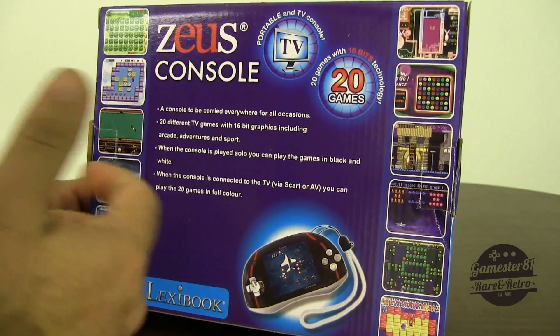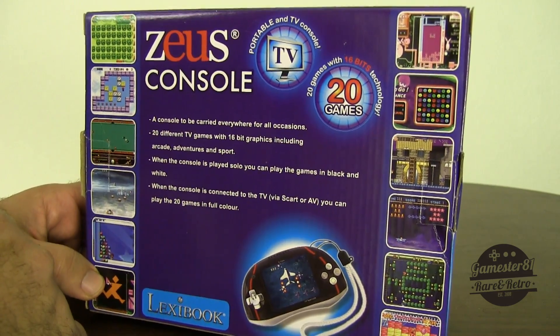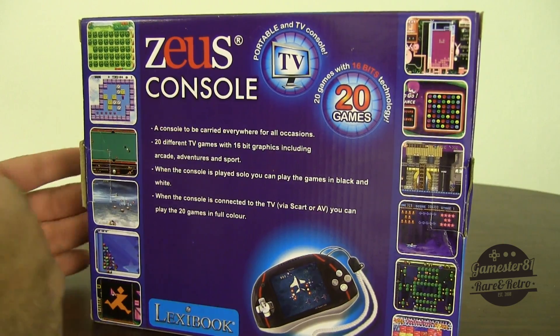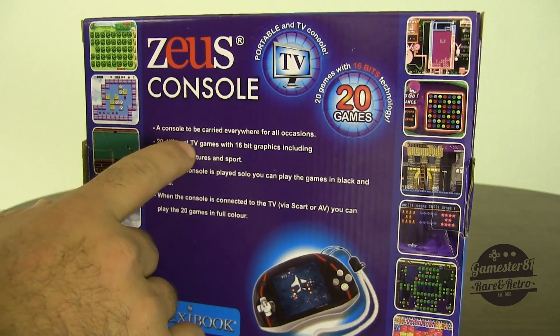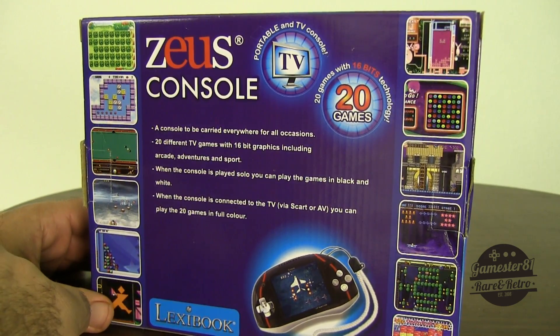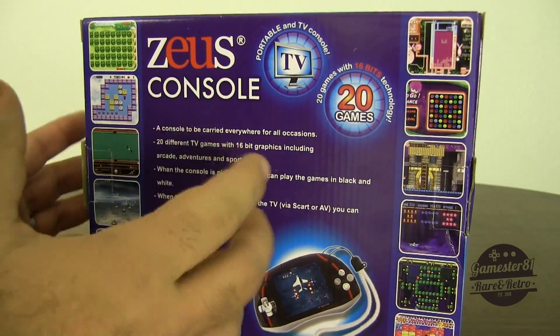It says 'a console to be carried everywhere for all occasions' — so I guess I can carry it to a wedding, maybe play it in school, or bring it to the restroom. All occasions, right. It also says '20 different TV games with 16-bit graphics including arcade adventures and sport.' Arcade adventures — kind of weird wording. When the console is played solo, you can play the game in black and white. Why would you want to play in black and white? Maybe it saves battery that way.